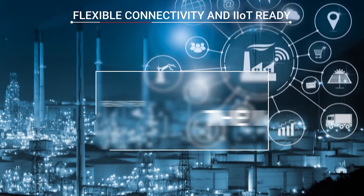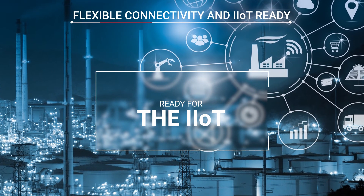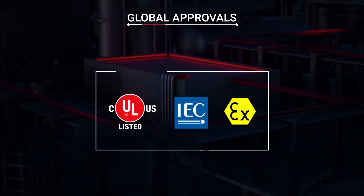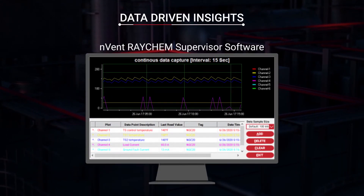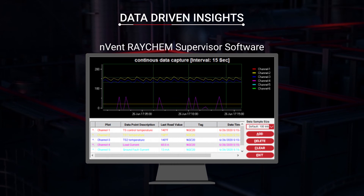The controller seamlessly integrates into DCS systems to allow data to be accessed locally and centrally. Ready for Industry 4.0, the Elexant 4010i brings the internet of things to industrial heat tracing. The controller is certified to the latest global standards ensuring compliance, safety, and reliability. With Envent Raychem Supervisor, the Elexant controller captures data that can provide comprehensive insights to identify root causes of issues.